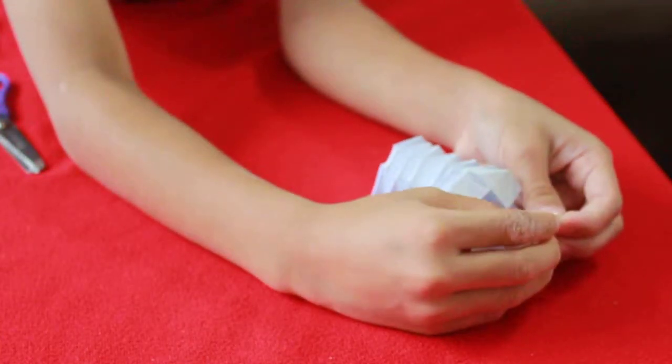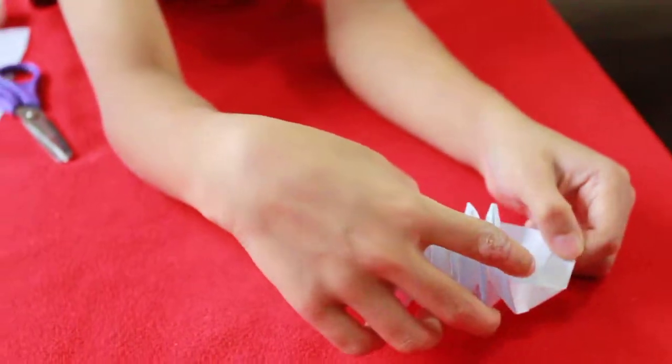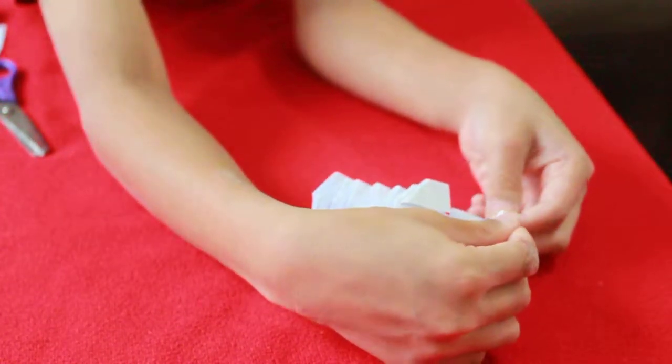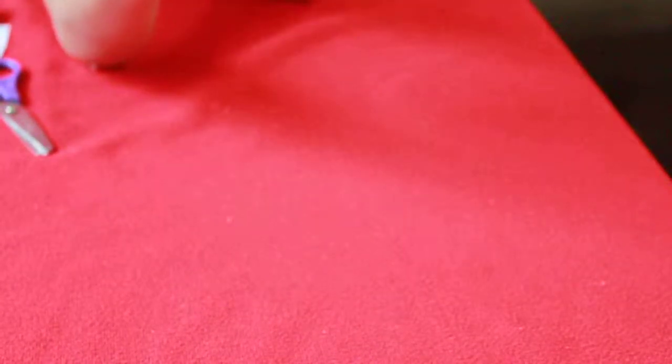Fold this up to here like so, you see a triangle. The next thing to do is fold this inside — this is called an inside reverse fold. We're going to tuck this part inside like this.